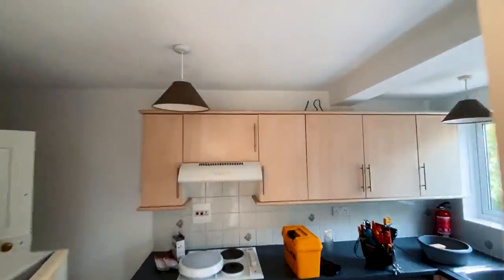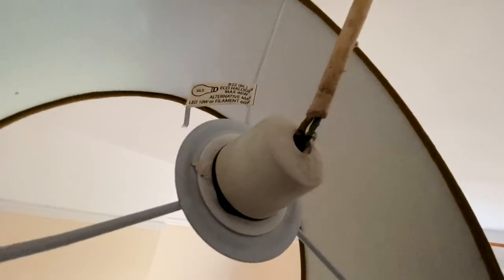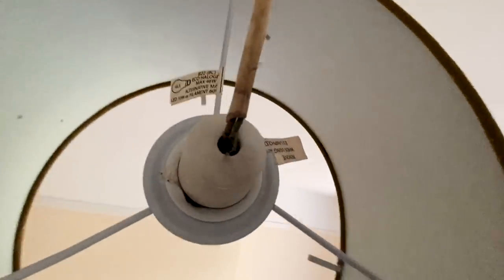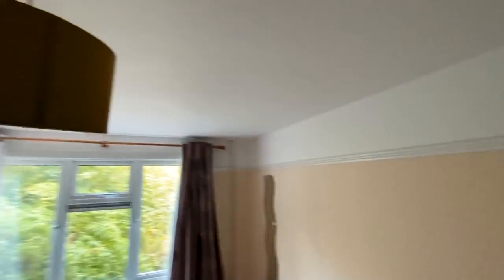We've got some pendants that need sorting out — some of them have got exposed single wire at the lamp holder. The insulation on the single cables is damaged, so that needs sorting out because somebody could get an electric shock if they were changing the bulb. And then we've got some loose sockets to sort out.